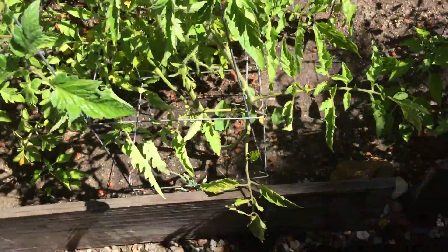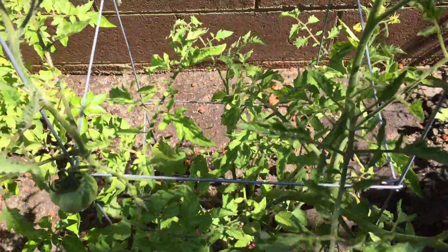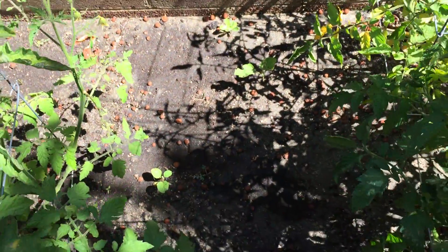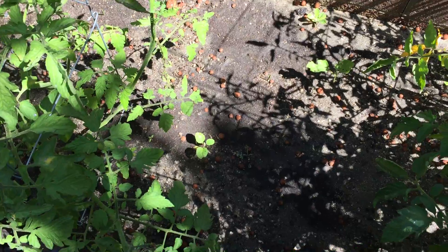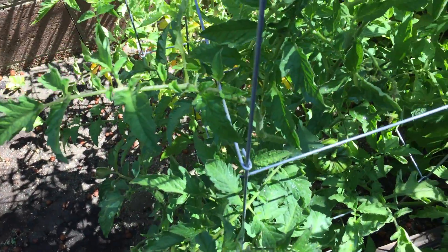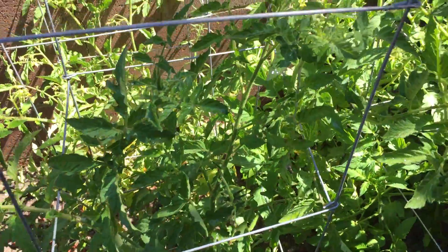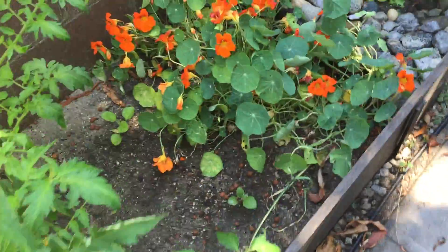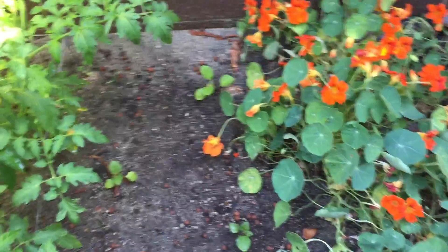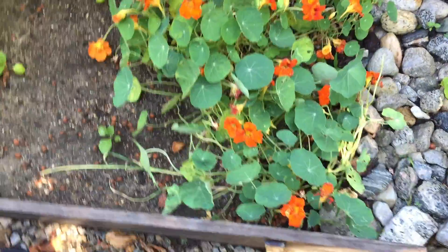Some more chili peppers in here, some more serranos. Back in here, I've got some eggplants that I just planted, because they really like hot weather. They're about the only things with tomatoes that will grow in August and September. Besides cameras. More tomatoes. Getting to the shady part of the yard right now. Some more baby eggplants. More nasturtium.